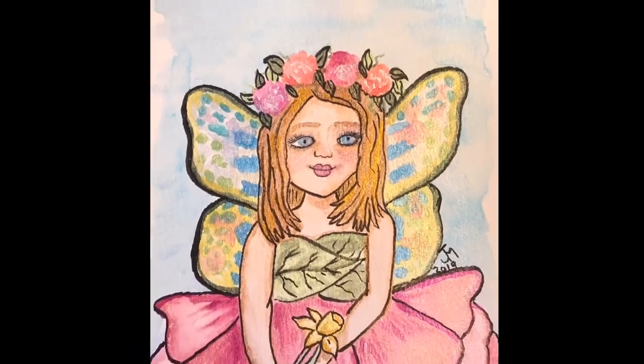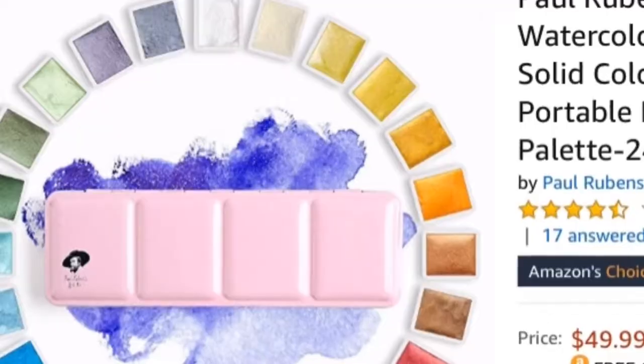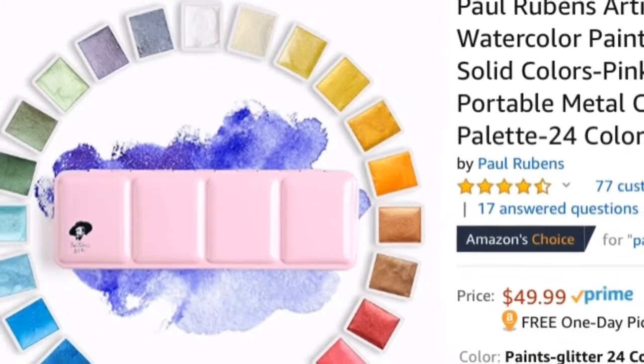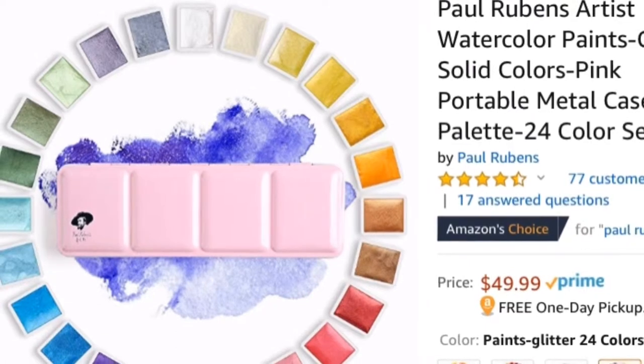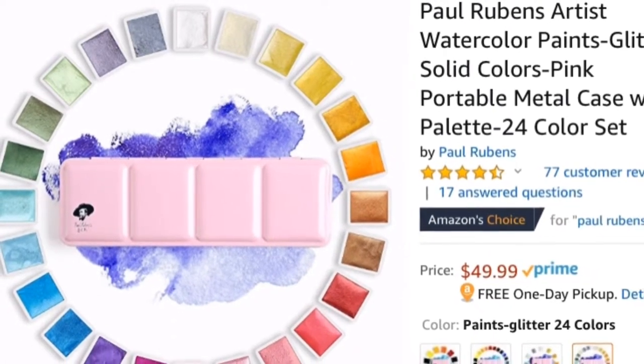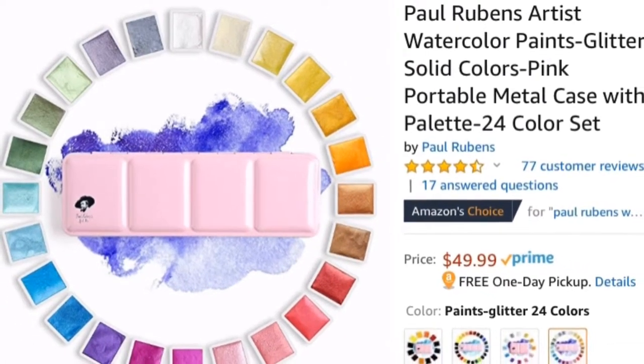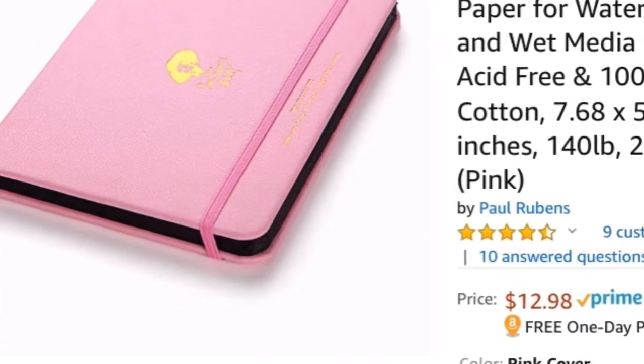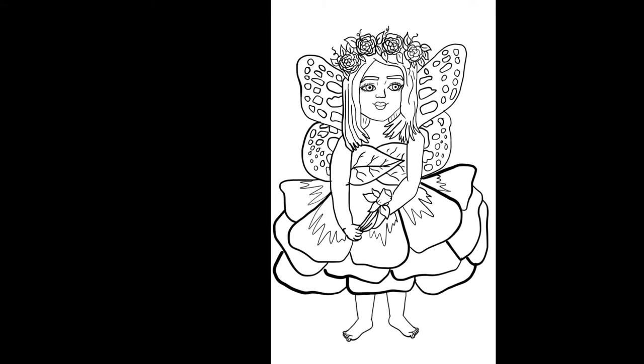Just tilting this back and forth in the light, you can see all that shimmer. Obviously I give this a glowing recommendation — I highly recommend this set. I don't think I've ever spent this much on watercolors, but they are amazing. I think for the price, the paper pad is definitely worth it too.